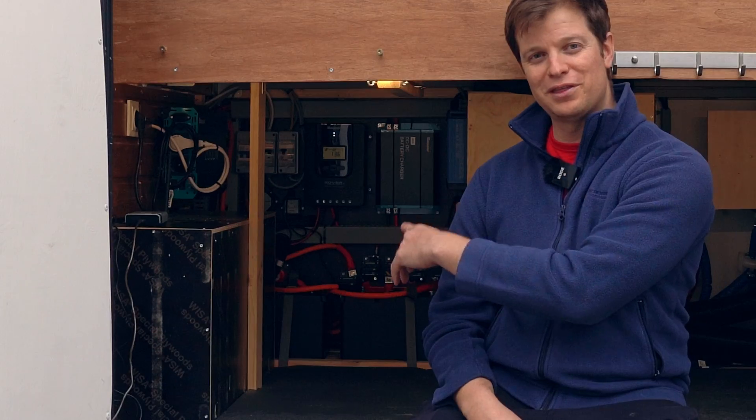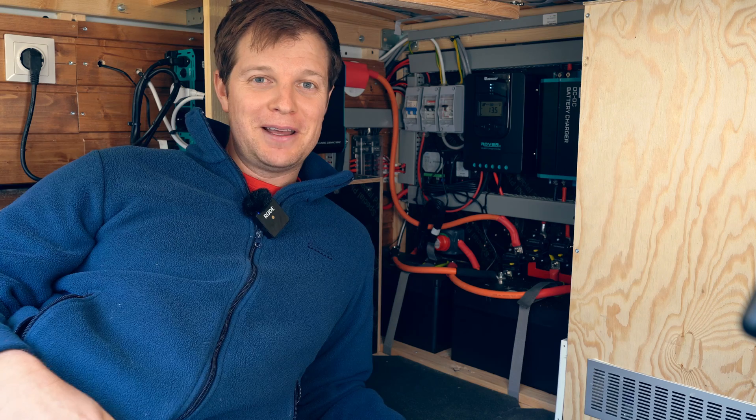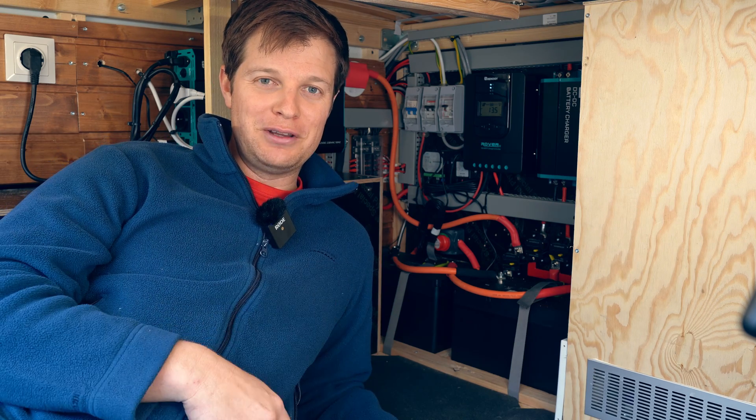As you can see, our electrical setup sits right in there. It's behind the shower and only accessible by the back of the van. I don't actually have that much room down here.